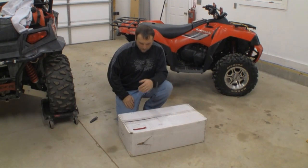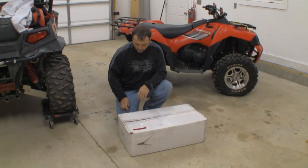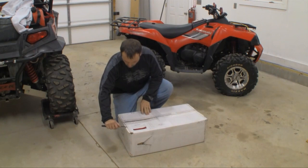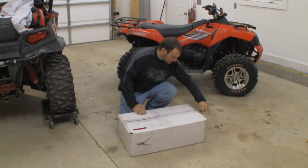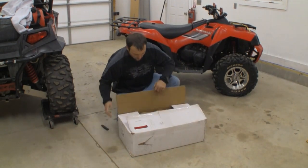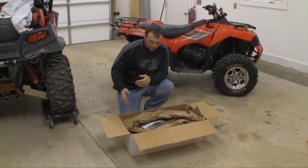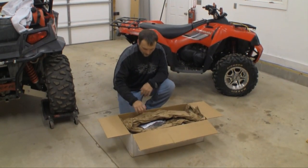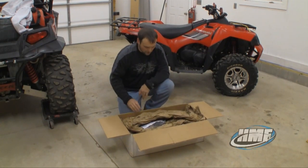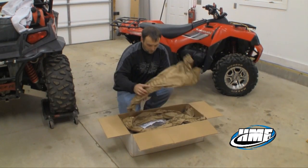Okay folks, here we have the box. We just got this thing in today, so we literally don't even know what HMF sent us. We're going to go ahead and open the box up and take a look. First thing you notice is it's well packed — everything is put in there nice and tight to prevent any shifting or damaging of the product during its transit to the shop here.